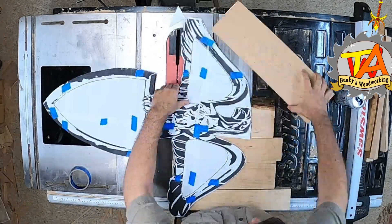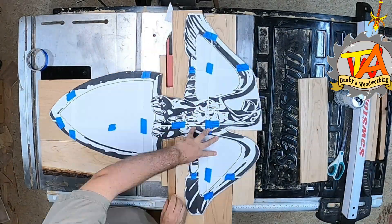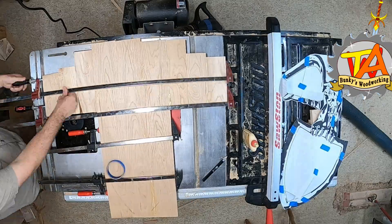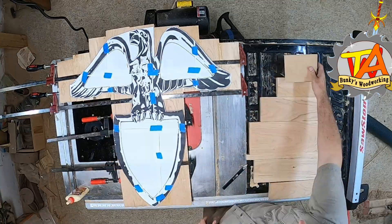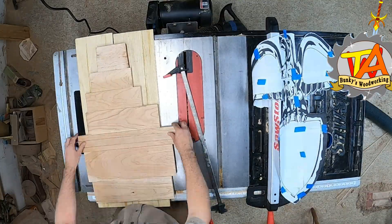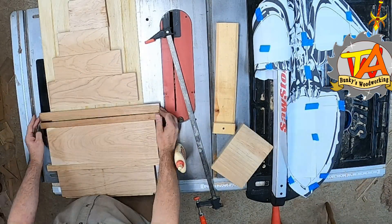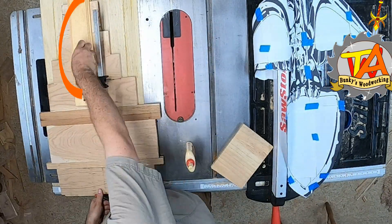I placed the boards underneath the template so it covers the eagle and the shield, which gives me a good idea of what boards I need to join together. I glued the boards together, clamped them tight, and started preparing for the next layer — the legs, the Mustang, and the shield. On the last glue-up, I ended up using all of my clamps. Tim prepared something he calls a Z-jig for the purpose of holding something together that his clamp wouldn't allow.